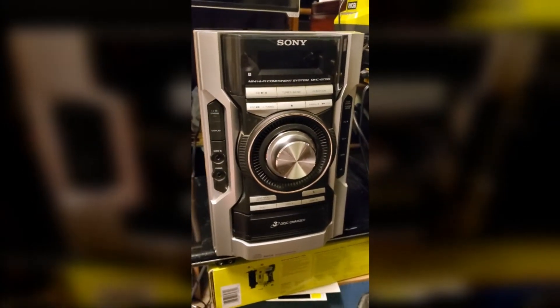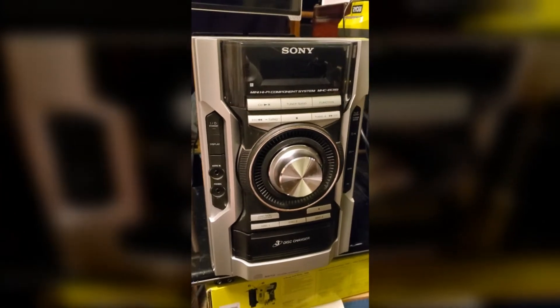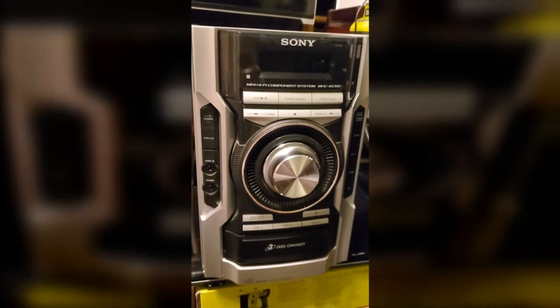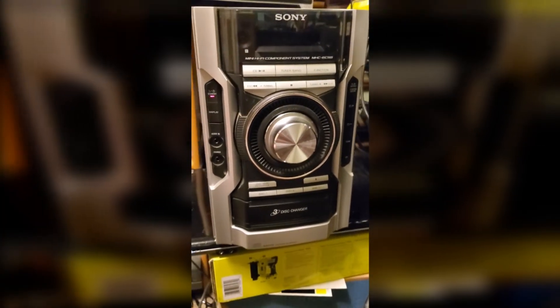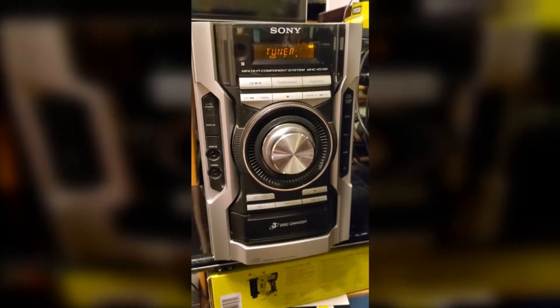I've soldered in a new capacitor and re-soldered the protect pin on the amp chip. I put a little blue ink on the top of the new cap just to point it out — it's underneath the plug. It's a good 47 microfarad 25-volt capacitor. Let's plug this in and see what happens. If this works, we should be able to turn up the volume and see the fan kick on.